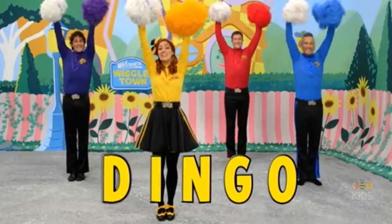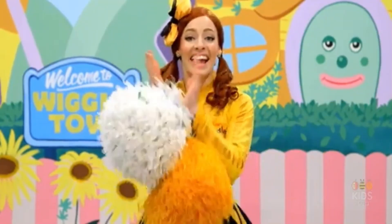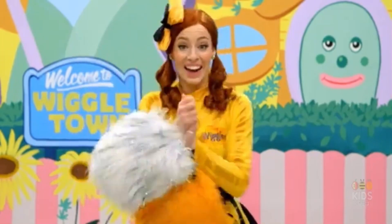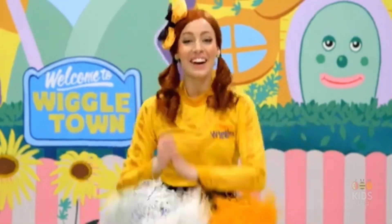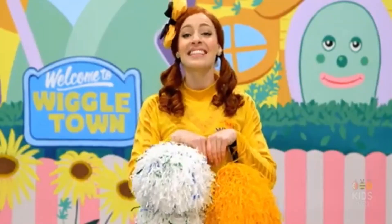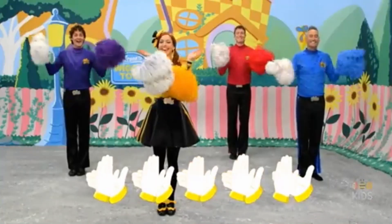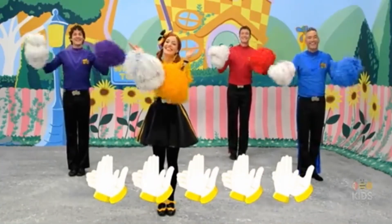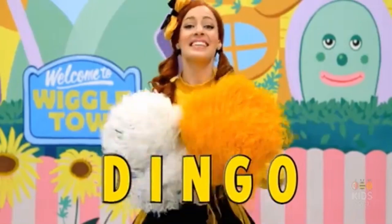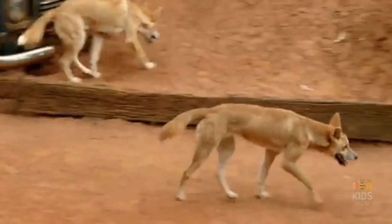Now we're going to clap for the letters D, I-N-G-O. Are you ready? Here we go! He hides food in the ground, and DINGO is his name-o. And DINGO is his name-o. And DINGO is his name-o. DINGO! DINGO!